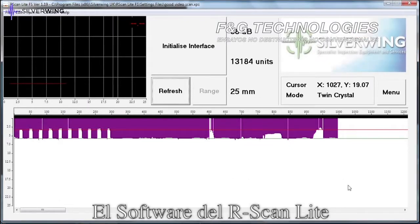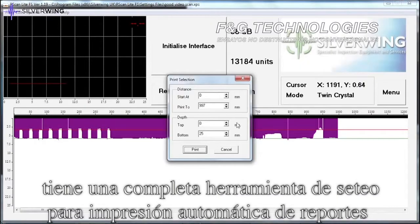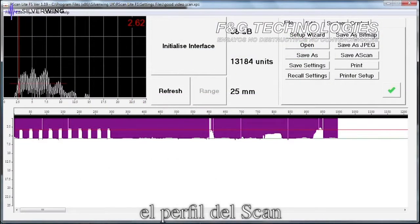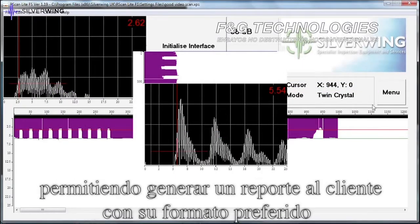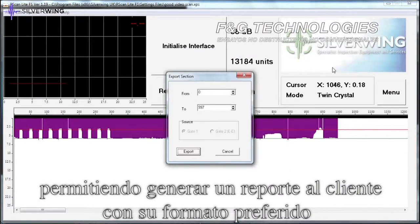The R-scan Light software has a fully featured set of automated report printing tools integrated into the software. In addition to the automated report printing tools, B-scan profiles, thickness measurements and A-scans can be exported as digital images, allowing a custom report to be generated using a preferred format.